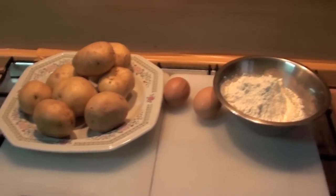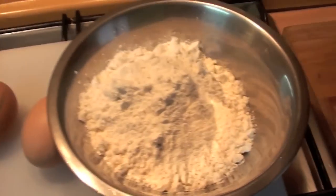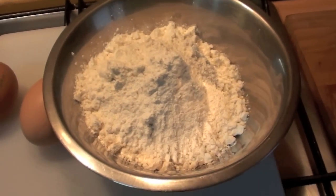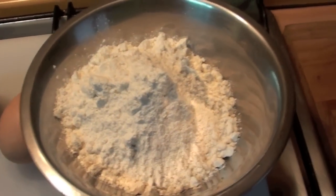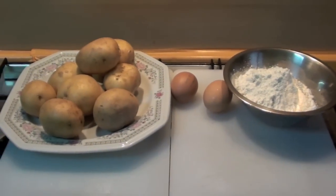Ingredients! Let's make gnocchi. 1 kilo of potato, 2 eggs, 200 grams of flour — depends, 200 to 300. At the moment here there are 200; we will see how much we need. Are we ready? Let's make gnocchi.